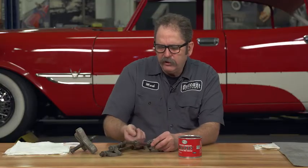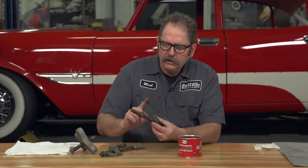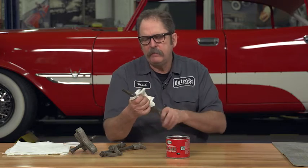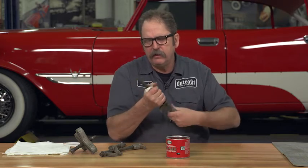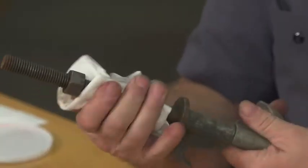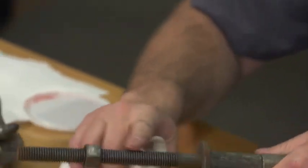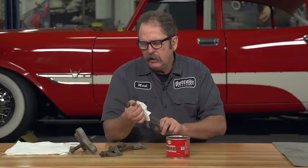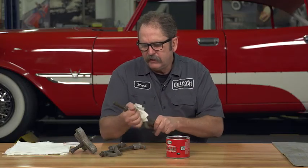Whenever you're using one of these devices, use a good quality high pressure grease. Then when you're done, simply wipe it off. You don't need to get 100% of it off, but clean it up. That way, the thin layer of grease that remains will prevent corrosion and the tool will be ready for you to use next time.